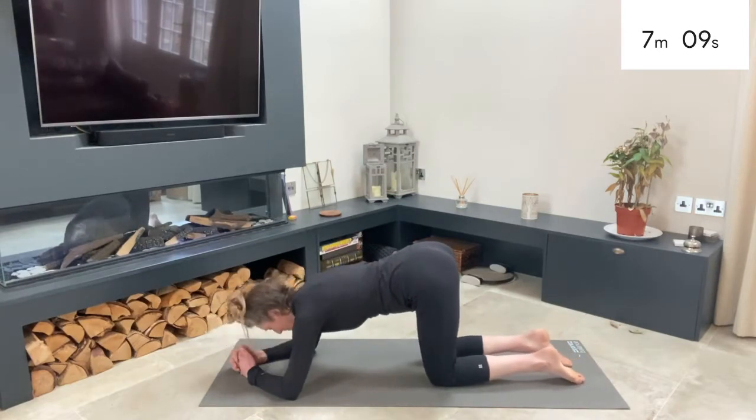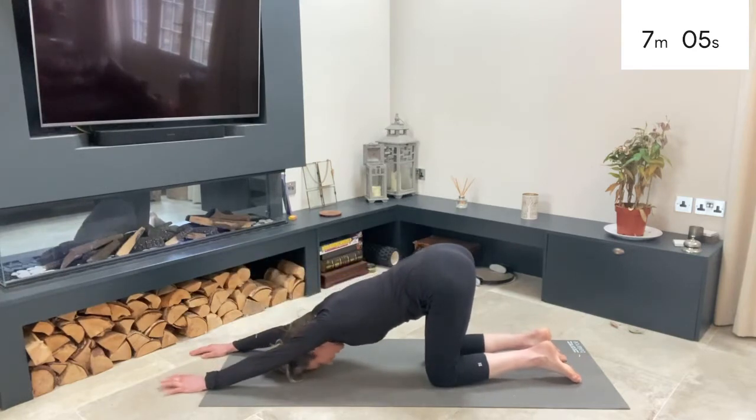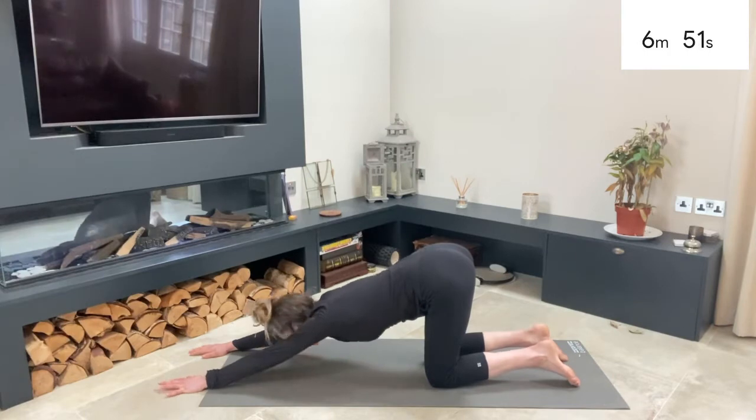Relax your knees back down to the mat. Keep your hips above your knees, walk your fingertips out in front of you, and stretch down into a little puppy stretch. This is really good for straightening that upper back if you have any slouching in the saddle. Pull your shoulder blades tight, then work the fingertips back in.